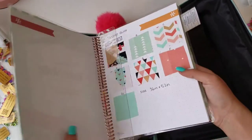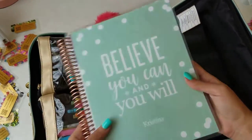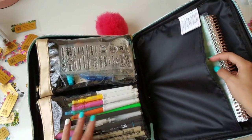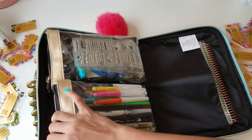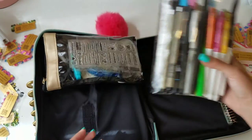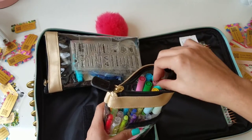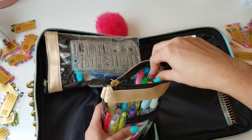On the other side of the bag I have an Erin Condren spiral notebook that I wanted to use to write down notes throughout the workshops and also as a project planner to sketch out ideas. This particular bag has velcro so I can easily take it and pull it to the side. I don't want to go through every pen, but just to give you an idea...